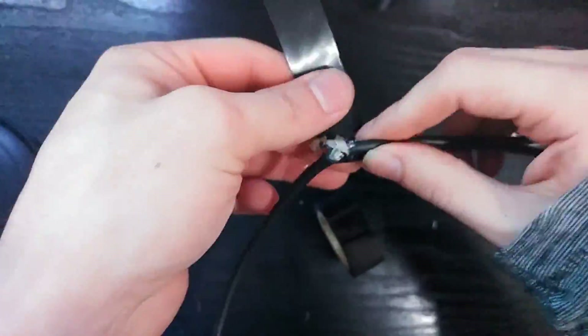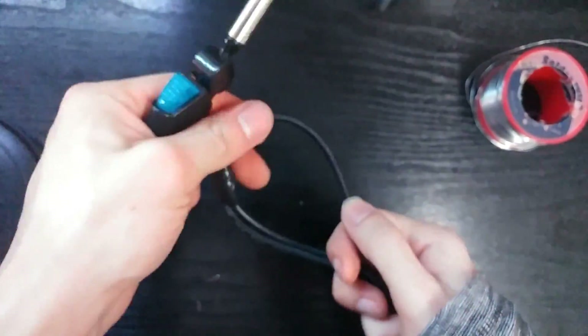When you are done, put insulating tape all around and you can heat it a bit to make sure it's firmly in place.